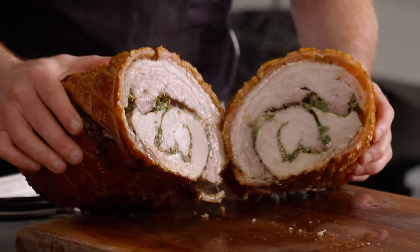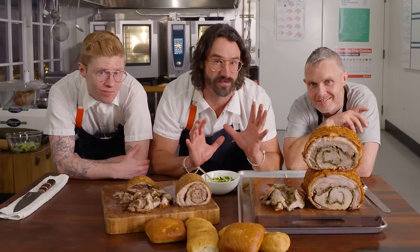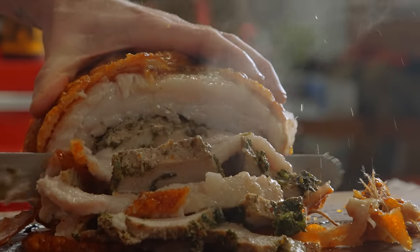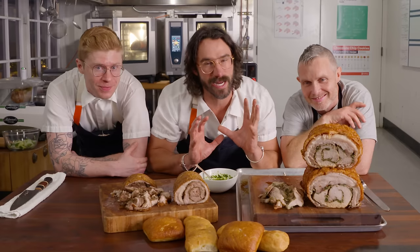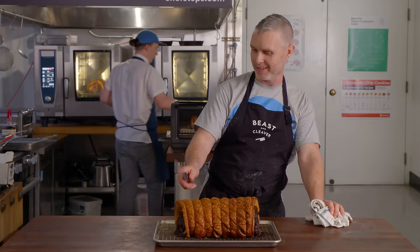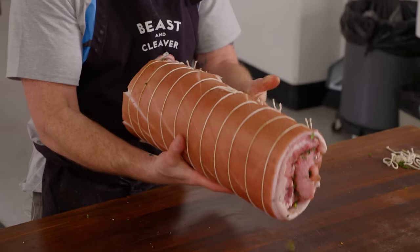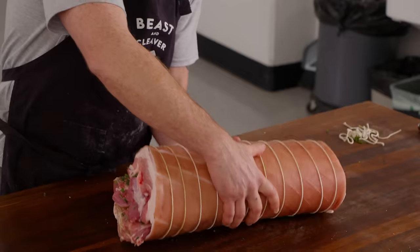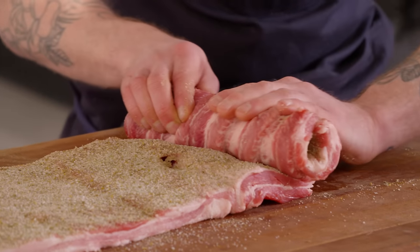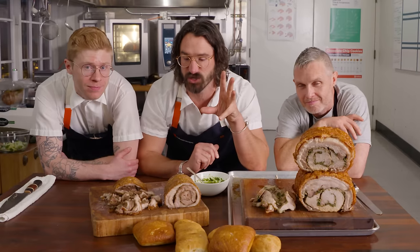Porchetta is one of the undisputed pork dishes that we all love — super juicy fatty pork belly, perfectly cooked and seasoned pork loin, and a glassy crunchy skin that's perfect crackling. We're going to do two versions today: an old-school OG ultimate version that master butcher Kevin Smith is going to show us how to make.